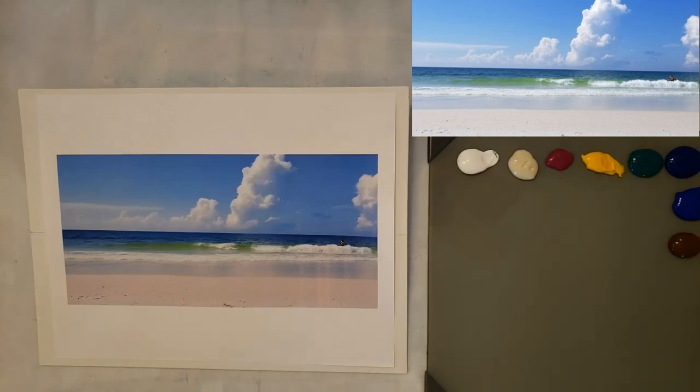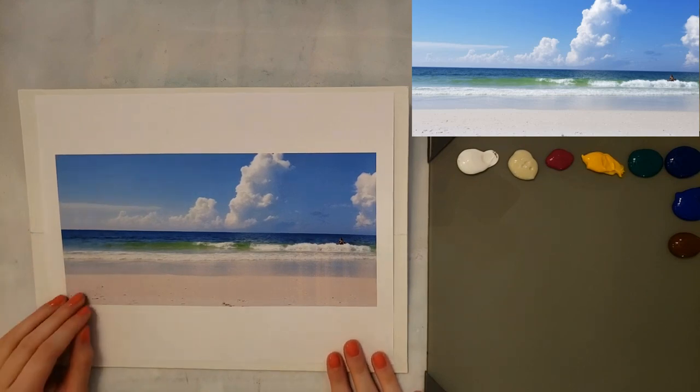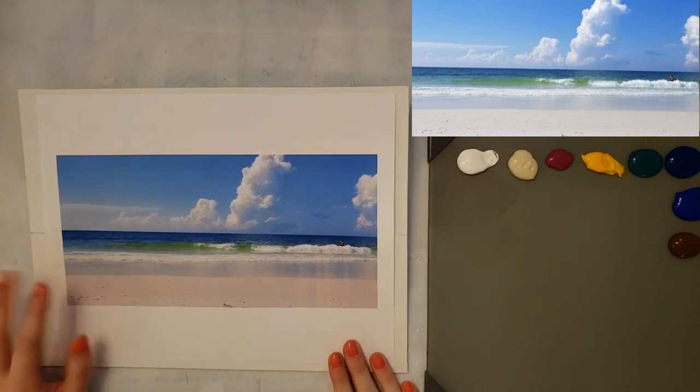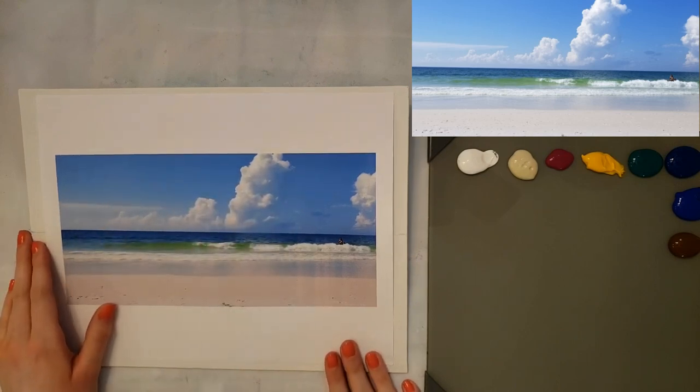Hey guys, I'm Emily Powers and in this video I'm going to be showing you how to paint this beach scene. It'll be a good cloud tutorial too because they have these really big fluffy clouds in there.